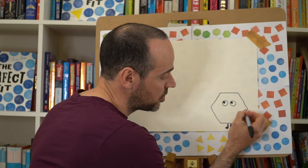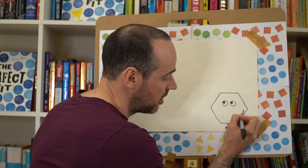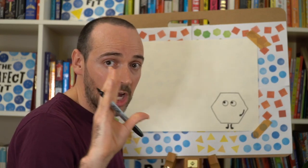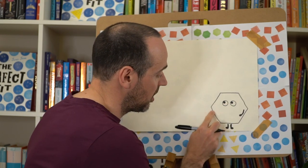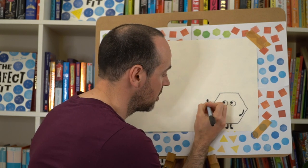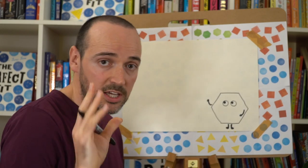Now we're going to give our shape character some arms. For the first arm, find the middle of your shape and draw a slightly thicker line with a circle or oval coming off it for its hand. Then the next hand is going to be up like it's giving a wave — about halfway up we're going to do another thick line with a circle on the end, and colour that in, so it looks like our shape character is giving a bit of a wave.